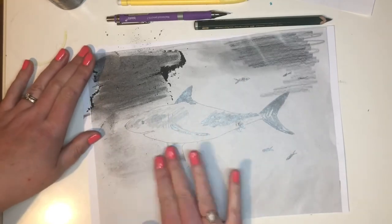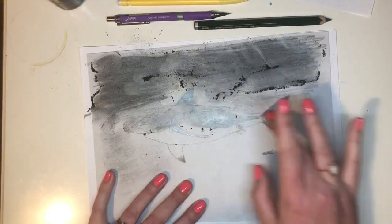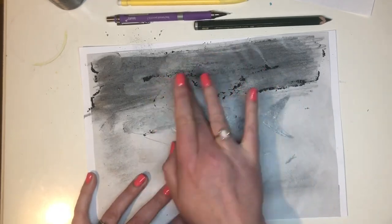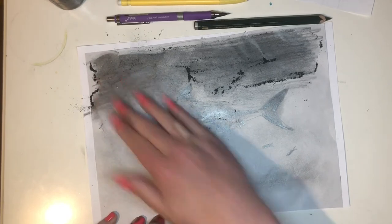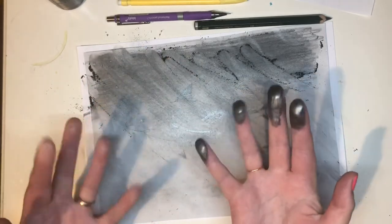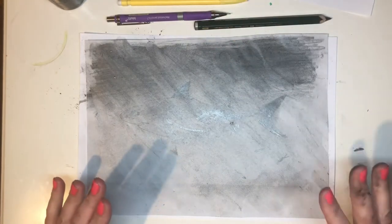I'm cheating to be quick, but you could do it by rubbing with the pencil like this. Use your finger to just smudge it. If you can get your sharpening pot, or even sharpen your pencil over your picture, then use your finger and get it all smudged in like this. Take it all over your shark and get it all nice and dark. It might look like a mess but I'm going to show you what it leads to in a minute!